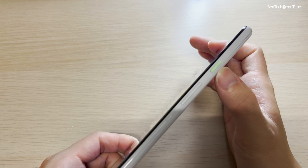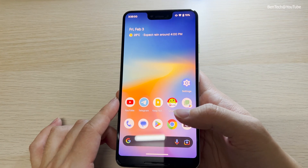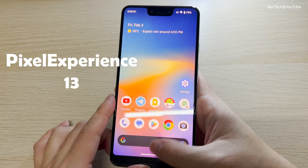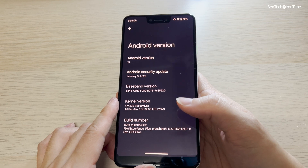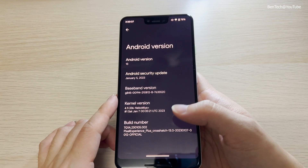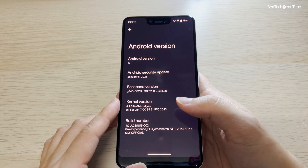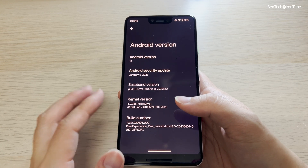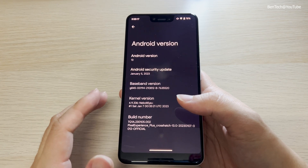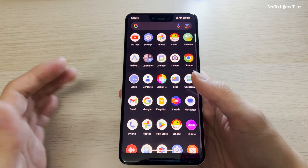Right now I'm showing you that this device is running on the Pixel Experience, which is a custom ROM, because the official update only went up to Android 12. You'd definitely want to try Pixel Experience because it's the same as what runs on current Pixel devices like the Pixel 6 or 7.